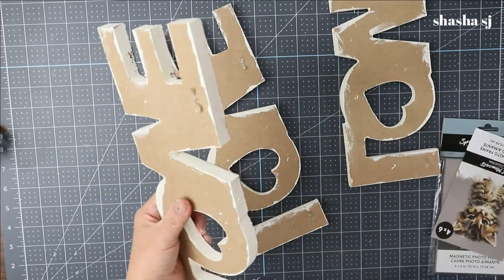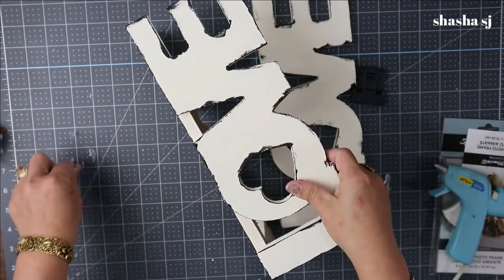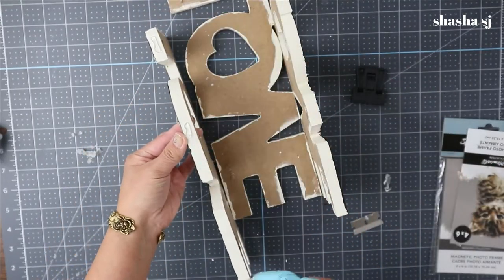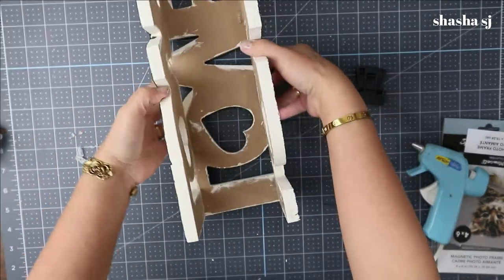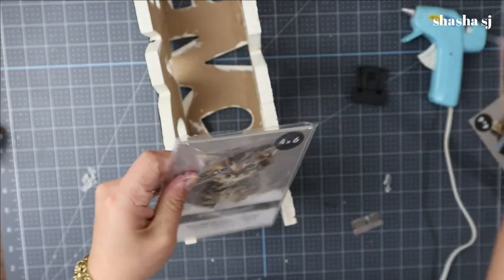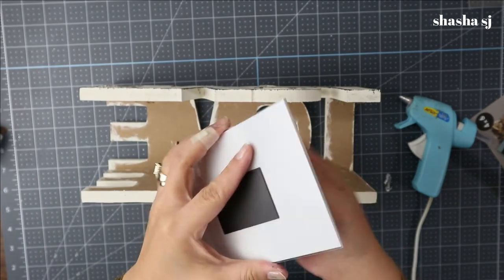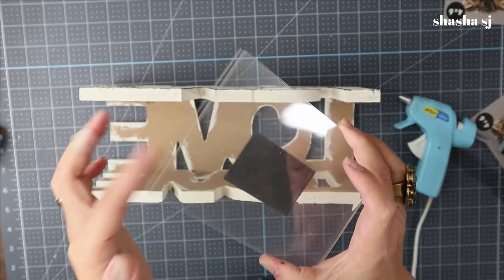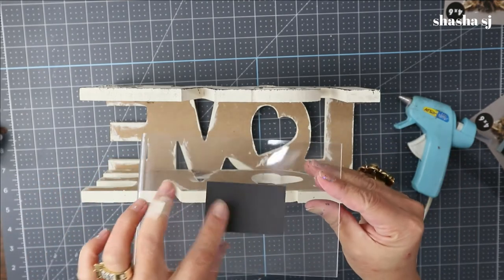I am just going to glue this like so. Next I'm going to attach this one in here. Since it's open and taken out of the bag, we're going to remove this and make sure that the opening — where you put the photo — should slide in from the top and the magnet should be facing inside.